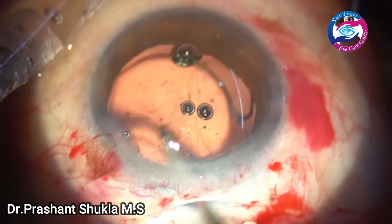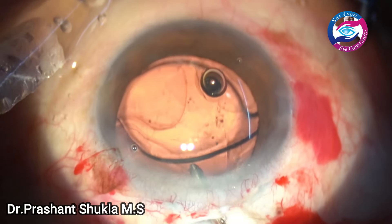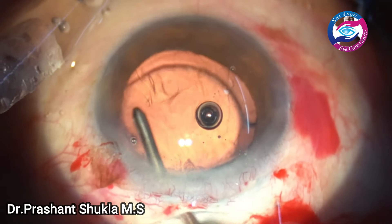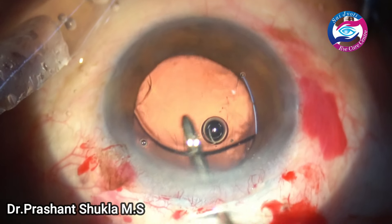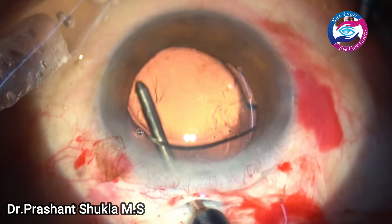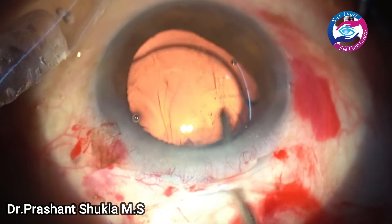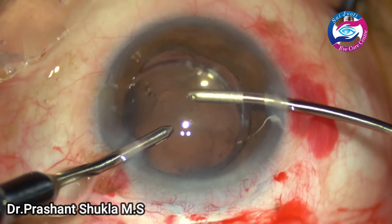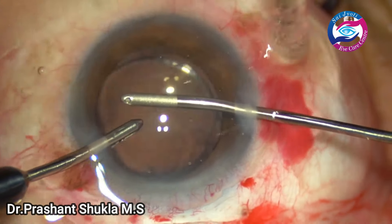Now is the time to remove the viscoelastic used to implant the intraocular lens. I am using the irrigation handpiece of the bi-manual irrigation-aspiration to gradually flush out all the viscoelastic from behind the IOL just by irrigation — not using any aspiration right now. Then from the front of the IOL, now using both bi-manual irrigation and aspiration, the residual viscoelastic is removed from the anterior chamber. Vacuum being used here is about 450.